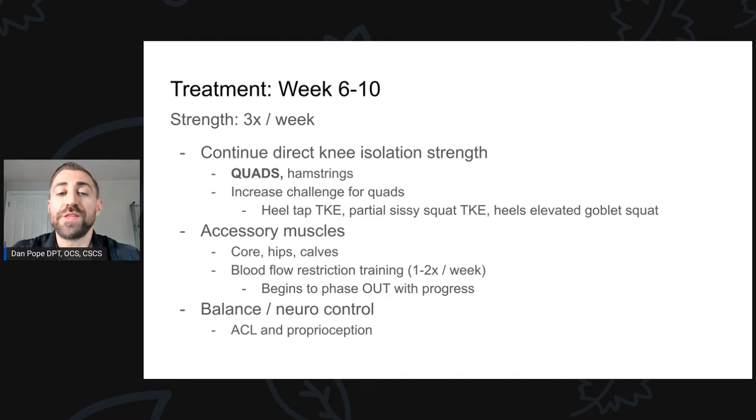We're also continuing to work the accessory muscles — core, hips, calves — and doing blood flow restriction training one or two times per week. BFR is phenomenal for early rehabilitation because early on we can't load the area with heavy weights, yet we can get similar improvements in strength and hypertrophy without the load. As someone progresses and can handle more load, power, and sport-specific work, we start to phase out the BFR. It's more for the beginning stages of rehab.